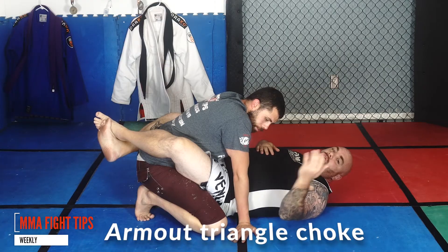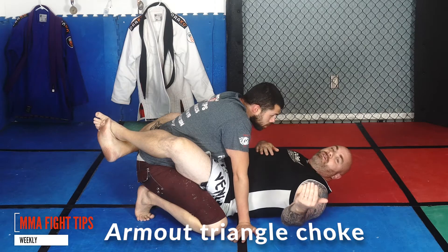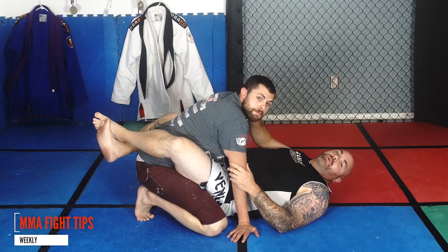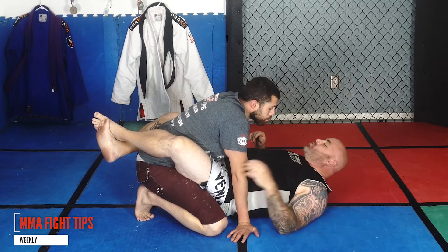This is called the arm out choke. It's a basic triangle, except the guy gets his arm out, so he no longer has a shoulder to choke him on one side. So I'm going to show you how to choke him out.